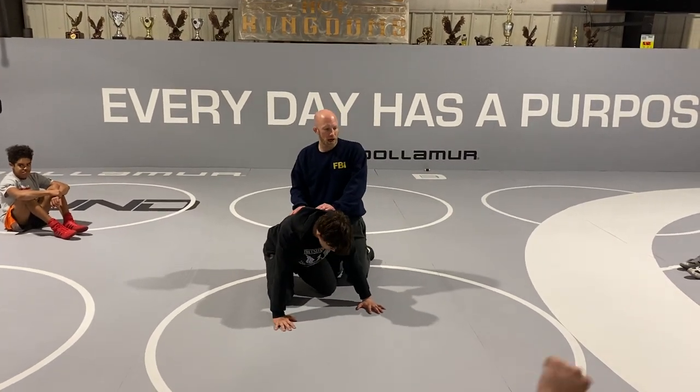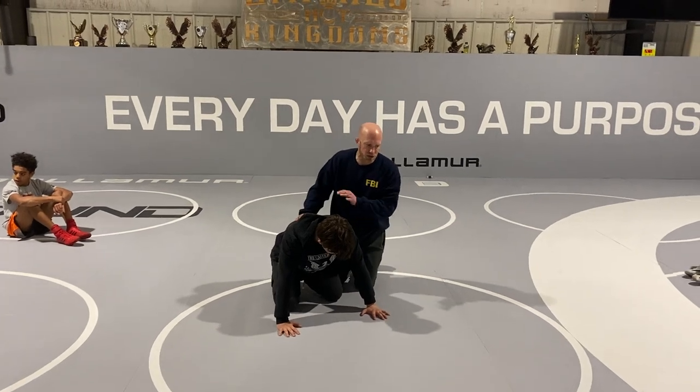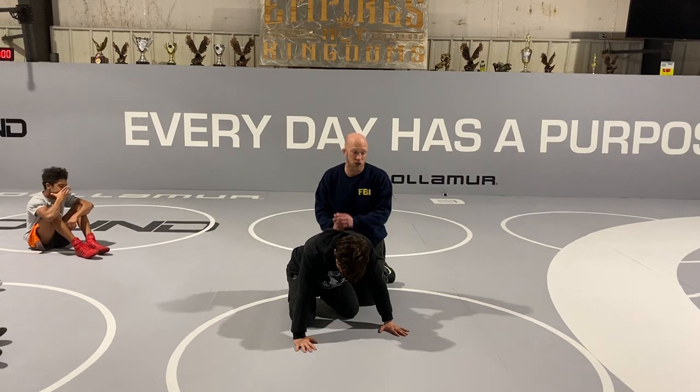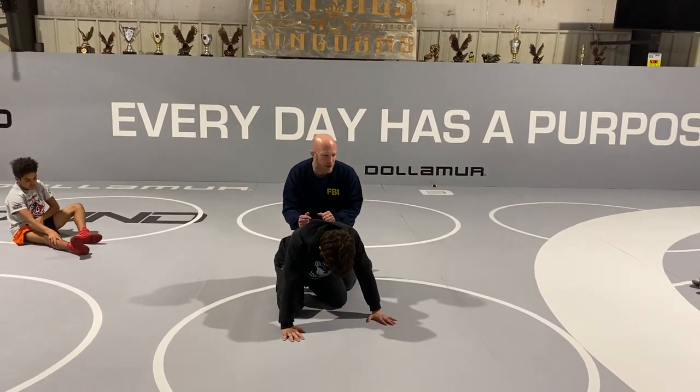I'm going to give you a little bit more time to go out and drill. I'm seeing some people's brains start gravitating towards getting these bars. But I want to make sure that once we're cinching the bar up, we're controlling it, then we're working for a turn.